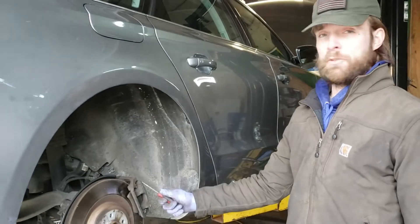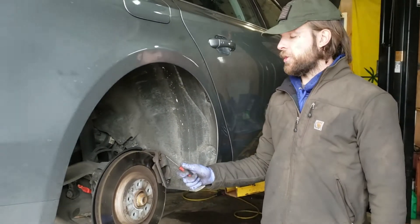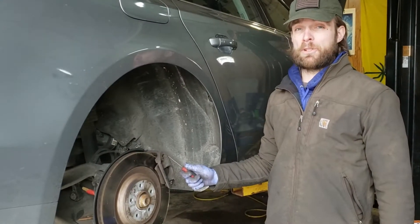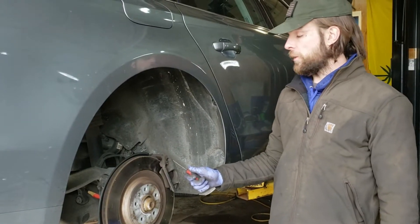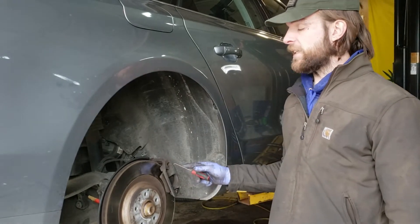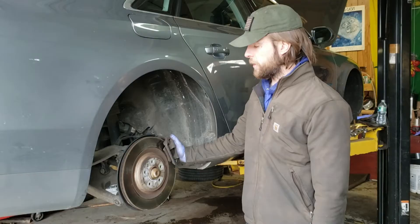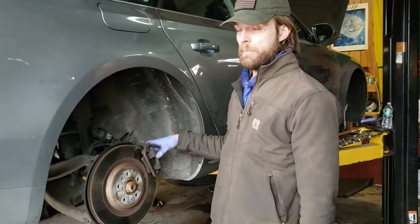On the rears, this car does have an electronic parking brake, so if you want to be able to do this job you're going to need a proper scan tool to release the caliper. First thing you do is put the car in service mode and release the electronic parking brake so you can work on it, because the piston needs to retract so you can remove the caliper.